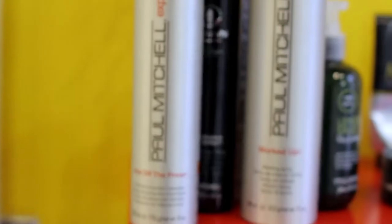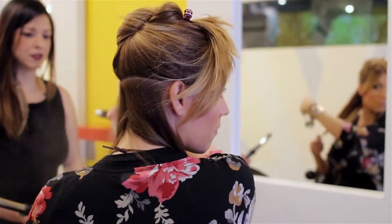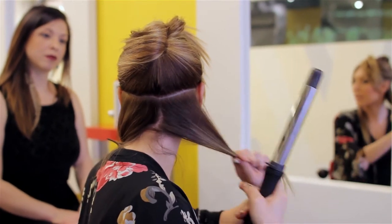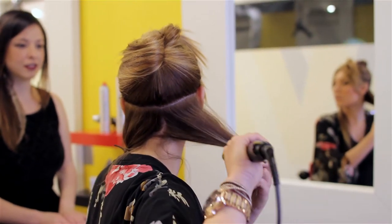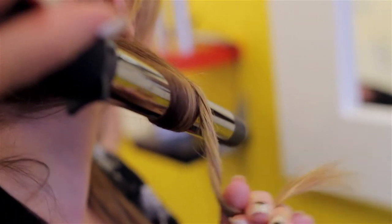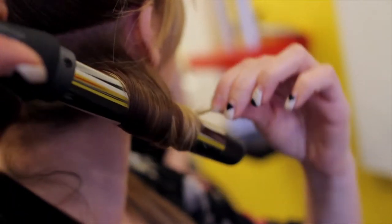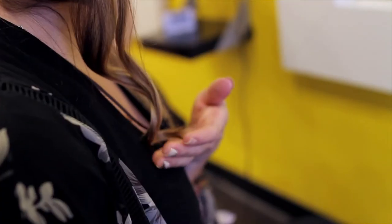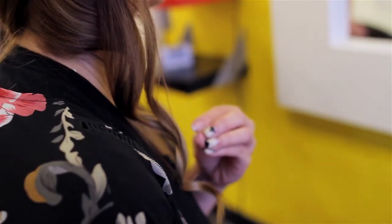Always use your thermal heat protectant first so that you are keeping your hair safe from damage. I'm gonna do bigger sections just to show you that you can get through this really quickly. There's a certain technique you use when creating a more tousled look — as I wrap my hair around the barrel, notice how each time I go around, the hair itself is actually twisting. That twist is important to ensure it's gonna be more of a wave rather than a spiral curl. At first, leave these alone because they need to cool in that form so the curl stays strong.